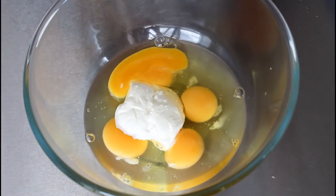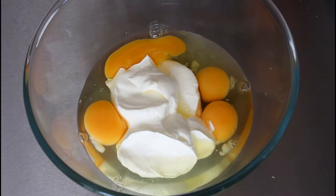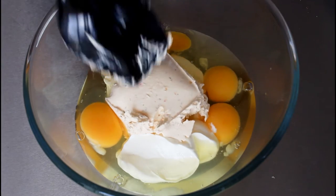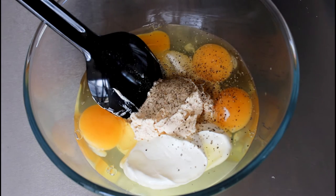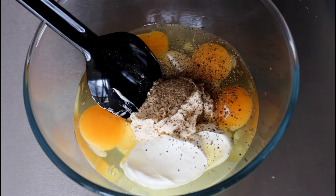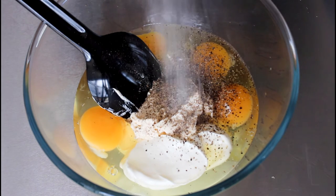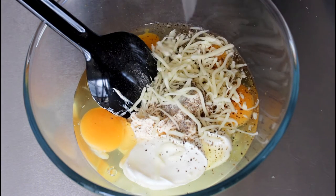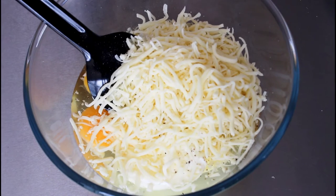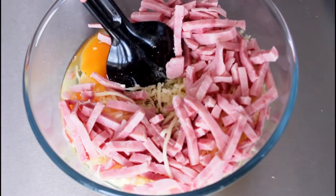Into my eggs here I'm just going to add in my sour cream, add my cream, add my cream cheese, pepper, and some salt. And in with my sour cream cheese. And in with my ham.